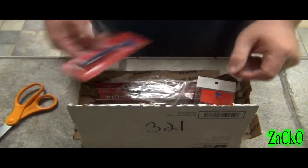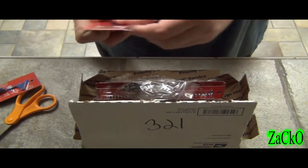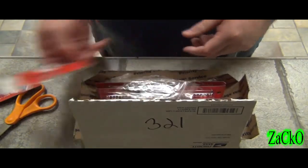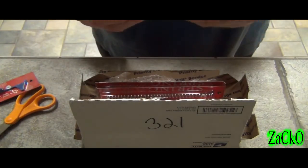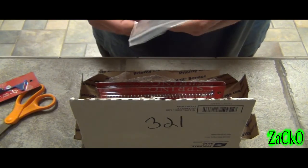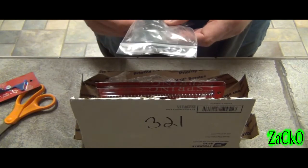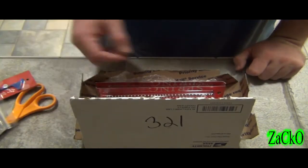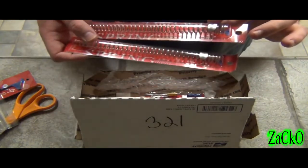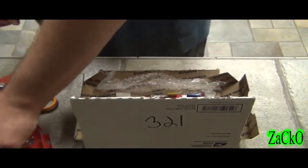More tap-up plates, version 2. Some more bushings — it's kind of strange how the bushing got all the way on the other side, the lonely bushing — and there's some more bushings, looks like the ZCI ones I think. And then there's two ZCI version 3 tap-up plates.